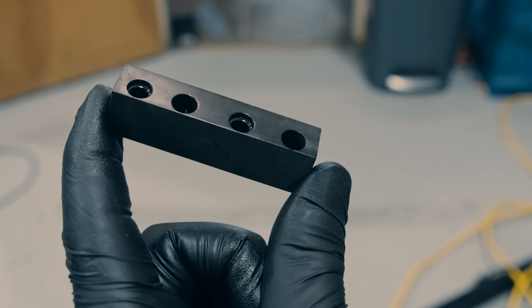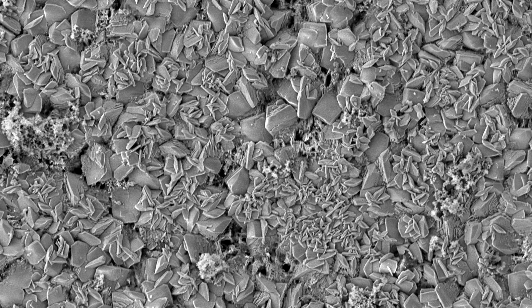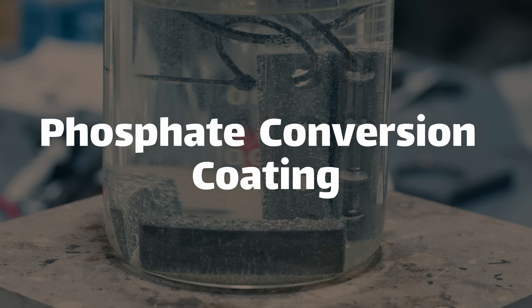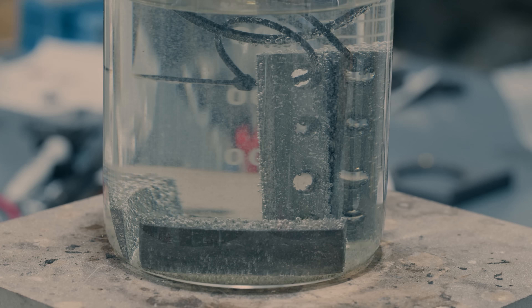This is an unremarkable piece of metal, but it has a fascinating coating technology on top. The black color is from a process known as phosphate conversion coating, but it's probably better known as parkerization, and it's commonly used on firearms.